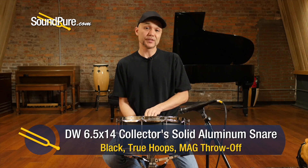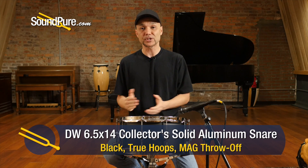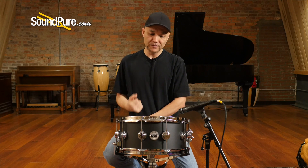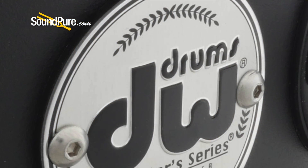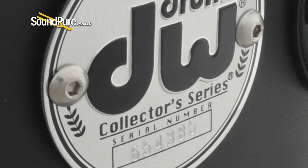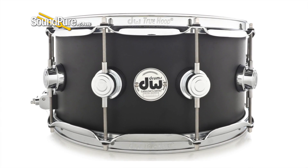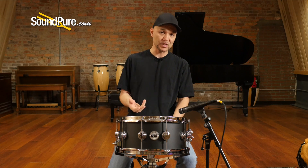So that was the DW 6.5x14 Collector Series snare drum — the Solid Aluminum, slightly different from the thin; this is a 3mm shell, not for the faint of heart. This is just a beefier sounding drum. What I love about the aluminum is this kind of maple-meets-metal hybrid sound that it has. The lower registry has a woodier sound and then the higher registry gets that metallic bite that you'd expect.